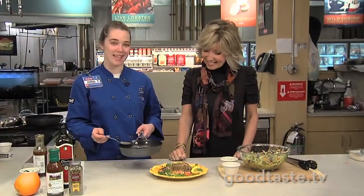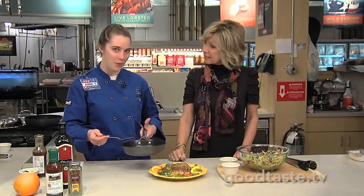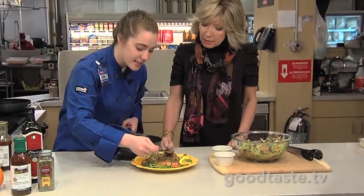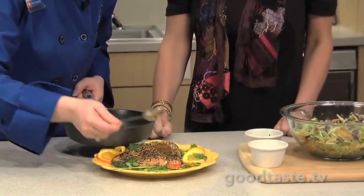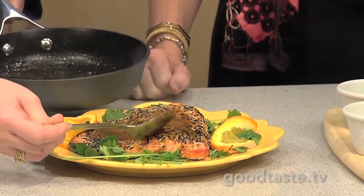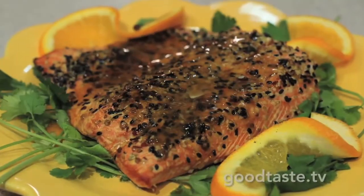Now we put the glaze together, and that's real easy. Just a little bit of fresh orange juice from the produce department, and then I add in the sesame ginger. You just heat it up for a few minutes until it thickens, and then pour it right on top of the salmon. It smells incredible — very aromatic. It's beautiful, and it's such a pretty dish.